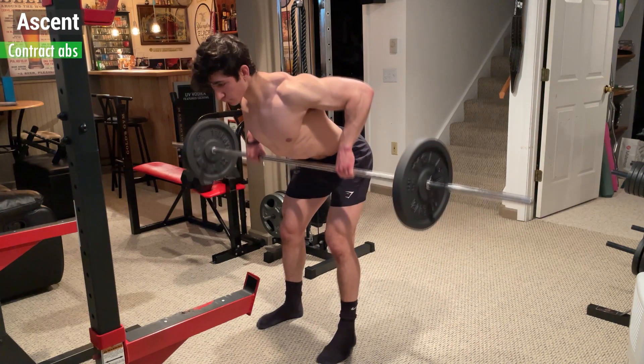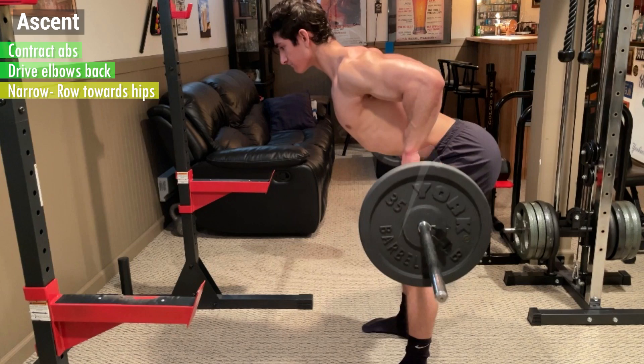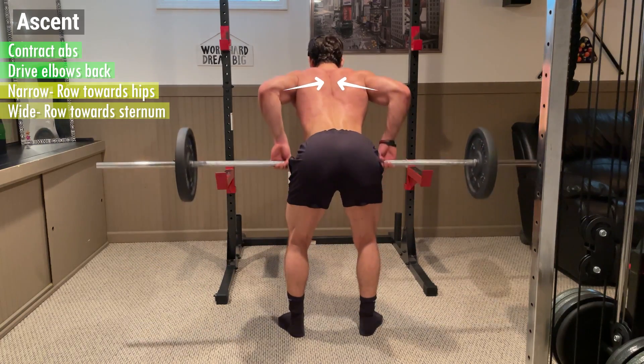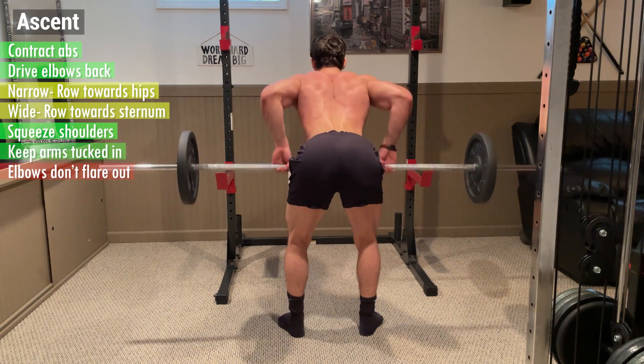To initiate the move, contract your abs and row the weight up, driving your elbows back. If you're using a narrow grip, row the weight towards your hips, and if you're using a wide grip, row the weight towards your sternum. In both variations, focus on squeezing your shoulder blades together and keeping your arms tucked in so that your elbows don't excessively flare out.